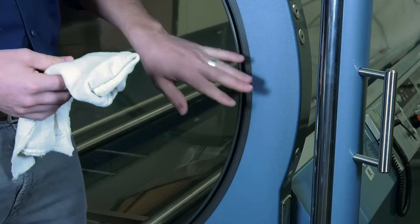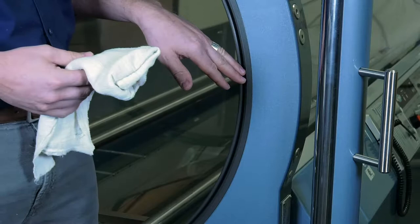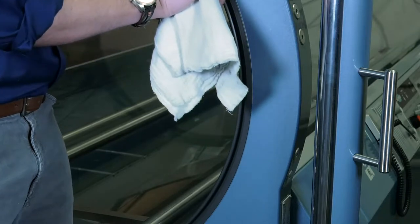The next step is to examine the groove that the door seal sits in. If you have any debris inside the groove, you want to clean it out with a clean rag. Just stick the rag inside the groove, run it all the way around, and clean out any debris.